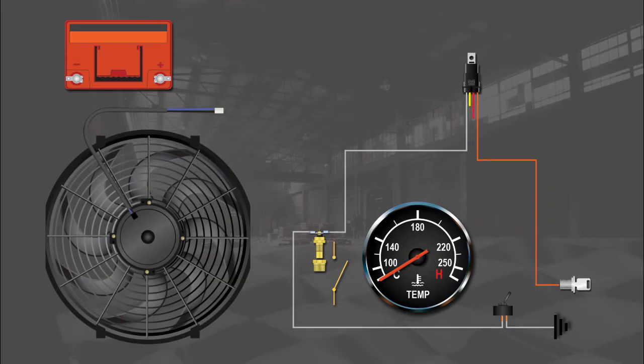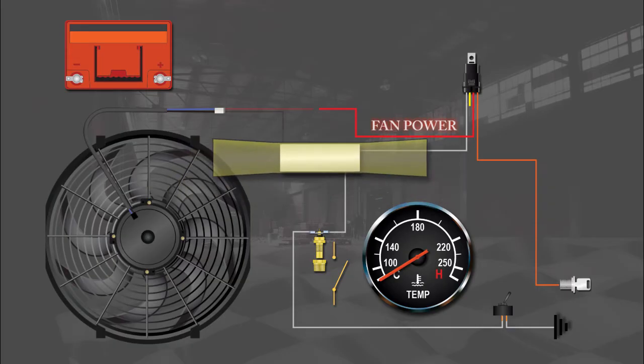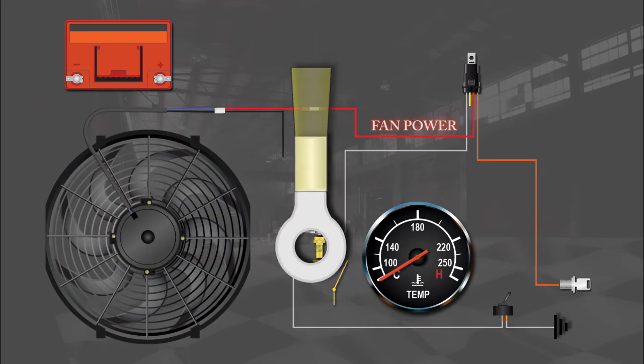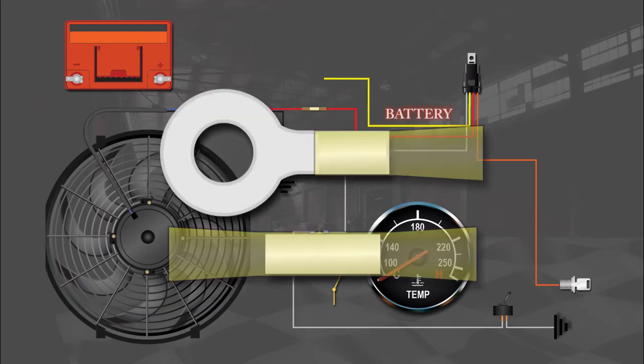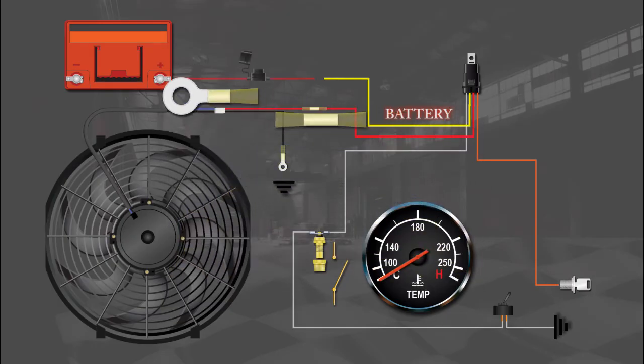The red wire connects to the fan harness adapter, which plugs directly into the fans if purchased from Champion. The other end of the harness adapter needs to be connected to the battery negative terminal or another solid ground source. The yellow wire connects to the positive battery terminal using the fuse holder; a 30-amp fuse should be sufficient for a single cooling fan.